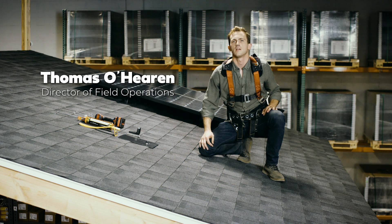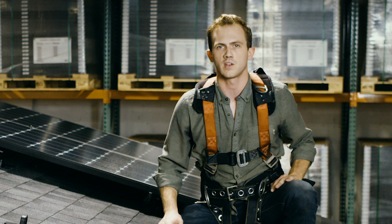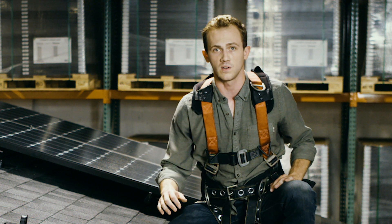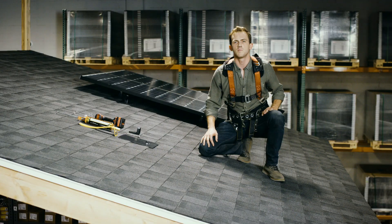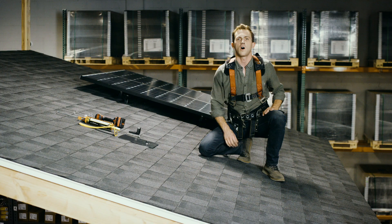Hi, my name is Thomas O'Heron. I'm the Director of Field Operations at Venture Solar. When installing solar panels on your home, it's very important that we make sure that every connection point is sealed and installed perfectly. This makes sure that your roof, your attic, and your house are watertight.